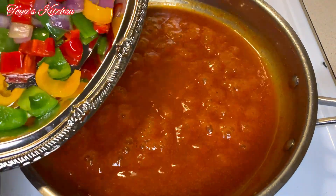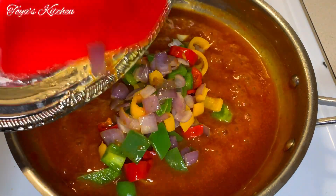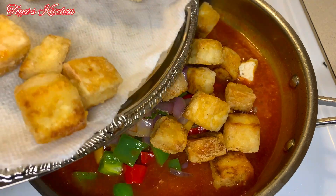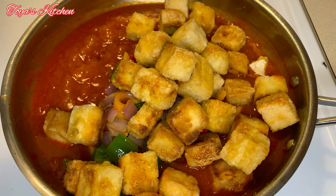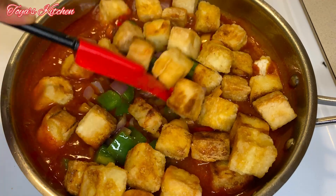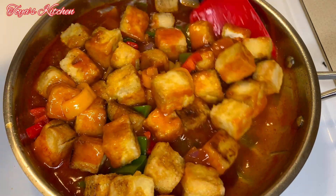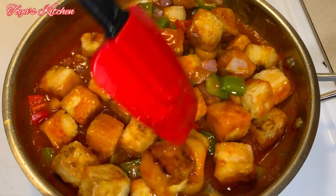Now that our sauce is nice and thick we're going to add back our veggies and then add my tofu, coating everything generously in the sauce. This was amazing — eating this you don't miss meat at all, it's good to have a little change and honestly this was really tasty. I'm just going to coat this generously and your tofu is ready to be served. I served this up with some white rice.